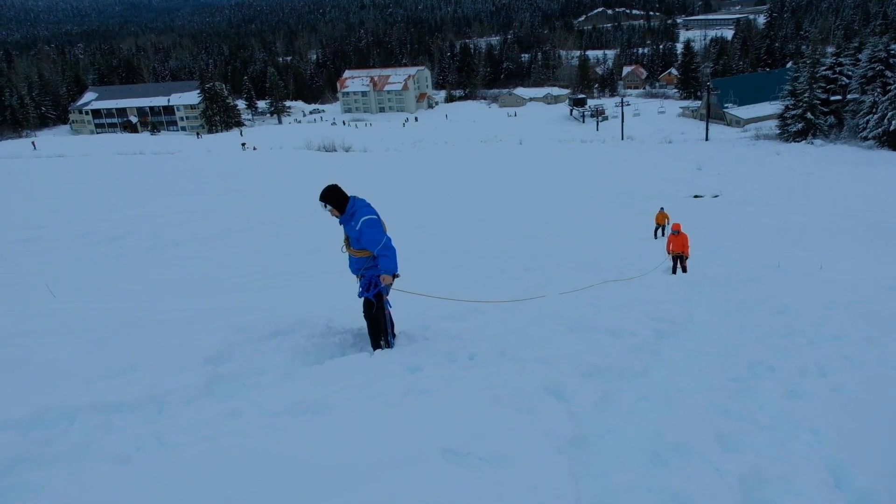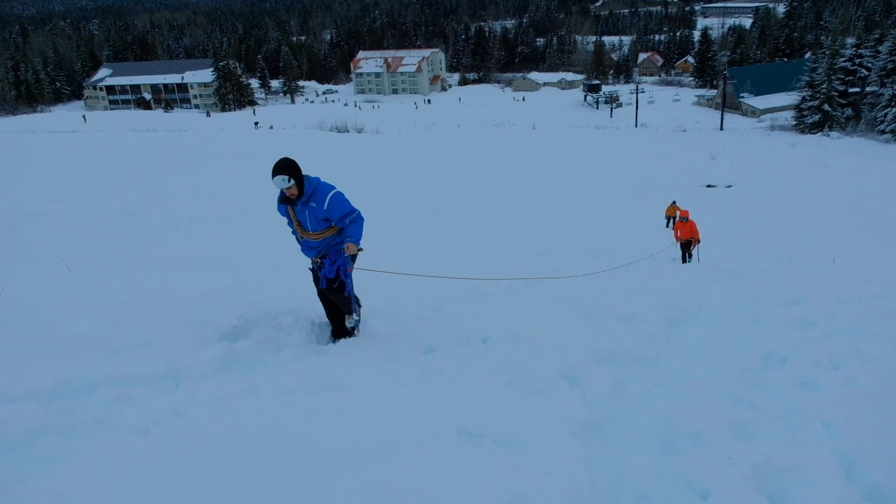In this video we will be instructing how to create a C pulley system for crevasse rescue. Here we have a three-man rope team climbing up the Snoqualmie Resort Glacier.